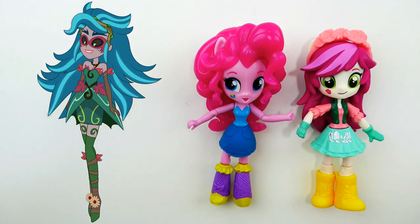Hi everyone, welcome to Evie's Toy House! Today we are making a brand new My Little Pony custom — Gaia Everfree from the My Little Pony Equestria Girls movie Legend of Everfree. Gaia Everfree is the evil version of Gloriosa Daisy. She acquired some magical powers and, because she wanted to save her camp using the magical gems she found, she transformed into Gaia Everfree.